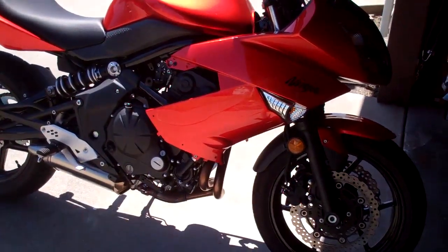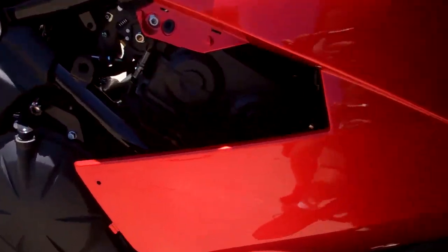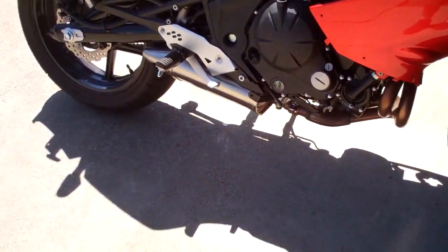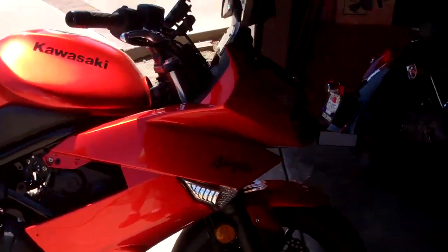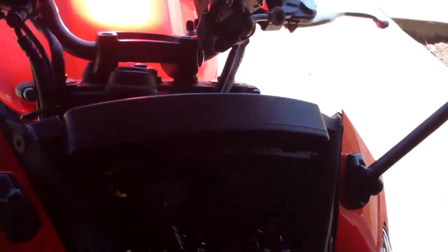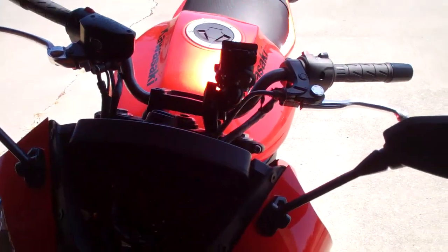Got the main front back on. Now I've got to put these little corners on and then the bottom fairings, put all the bolts back in, plug in the lights and the dashboard, put the windshield on, and it should be good.